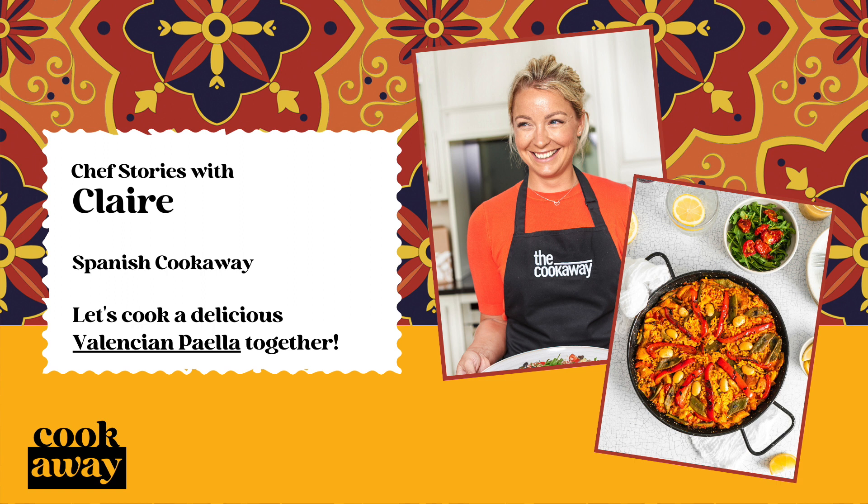But nowadays there are so many variations of paella, using all kinds of delicious ingredients, from succulent chicken thighs to pork ribs, Galician beef, seafood and even octopus.